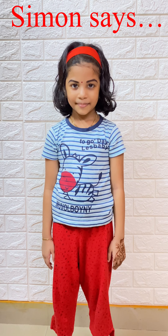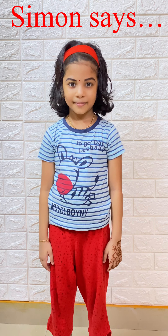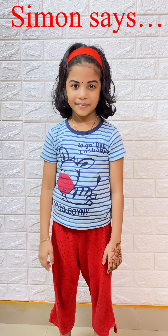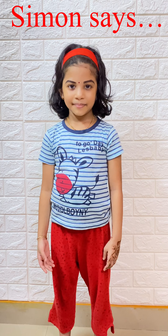Simon says hands on your stomach. Clap three times — Simon says clap three times. Simon says hands on your ears. Hands on your shoulders — Simon says hands on your shoulders.